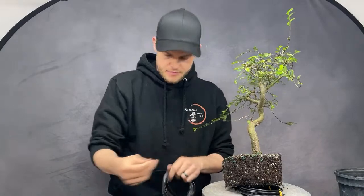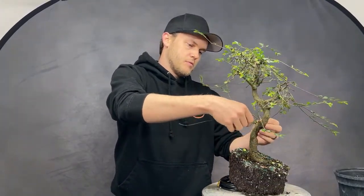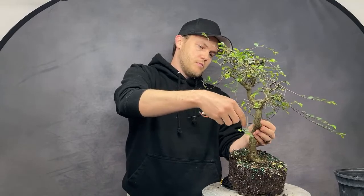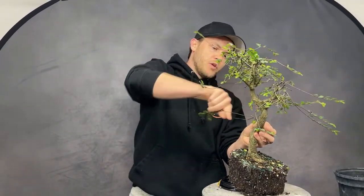On TikTok they're asking what's a good bonsai for beginners — and you're looking at it! Elms are the best species because, as I said earlier, you can grow them anywhere, they're always happy, and they're fast growers too.